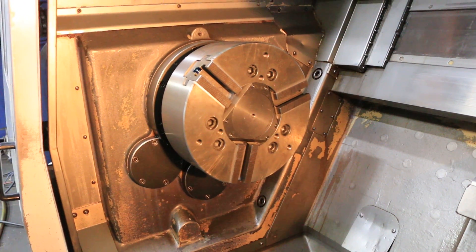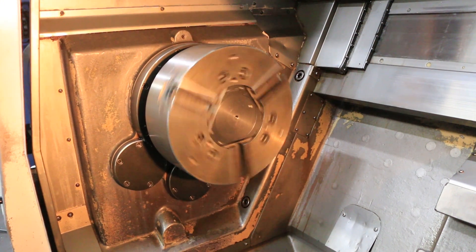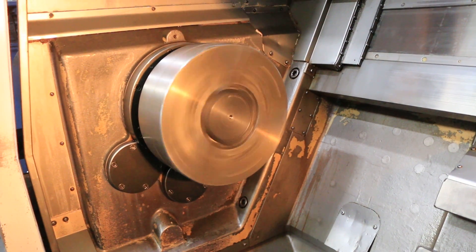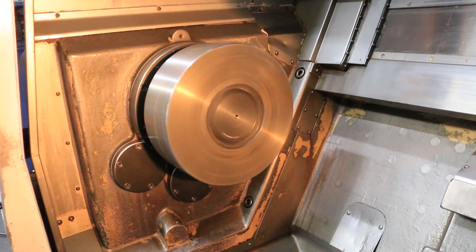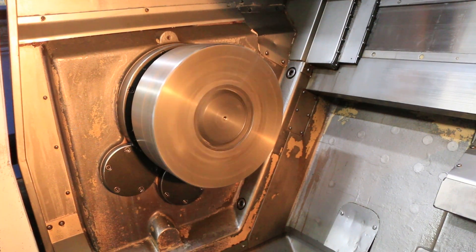Now shifting to your high range. Speed up to 500. And lastly, 750.